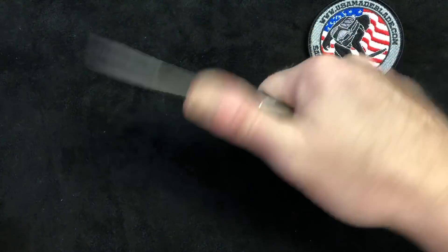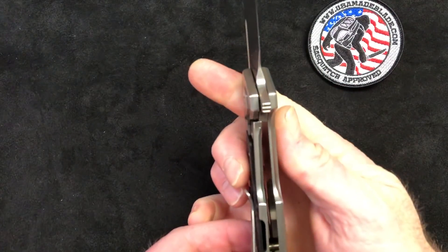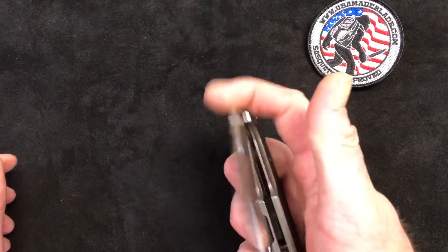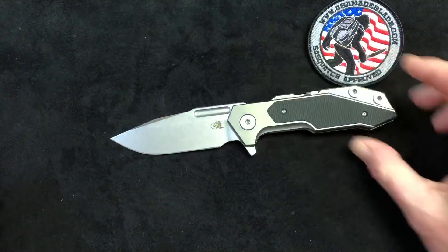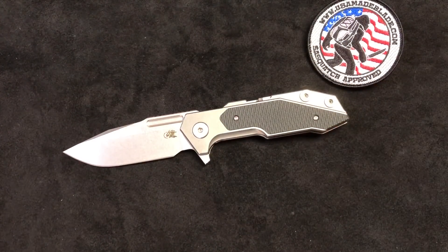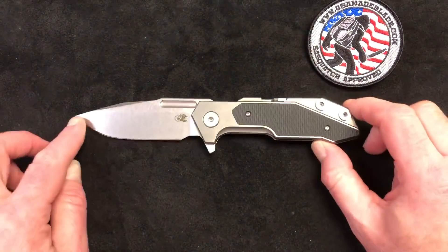Very good lockup and very good action on these. I've found the most success using my thumbnail, putting it right in between. I've shown that technique to some other people in the store and they've said they found that to be the most successful way to open and close it. Great action on them overall.